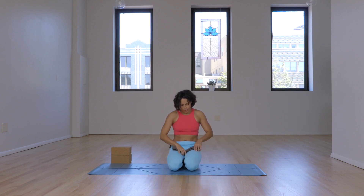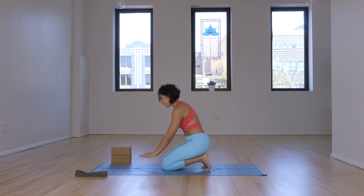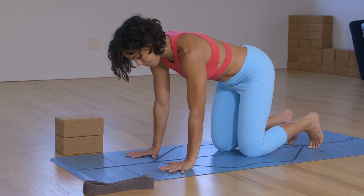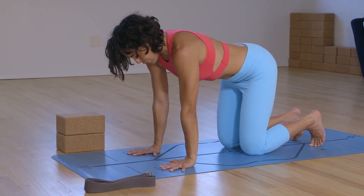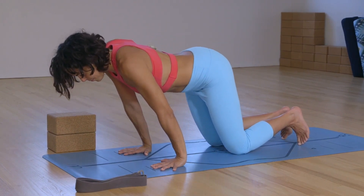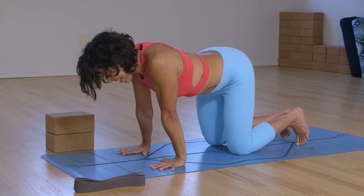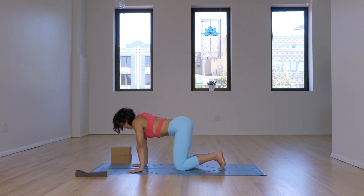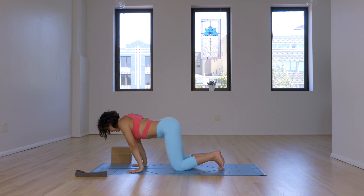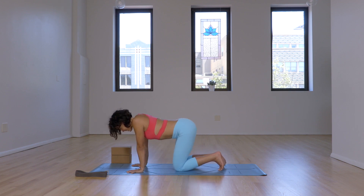Let's start with a little bit of wrist work. You can put the strap away. See if you can bring your hands underneath the shoulders — palms are wide, fingers are spread, wrists under the shoulders. From here, let's do a circle. Slowly bring the shoulders and upper body to the right, then forward, then to the left, then back. Continue. Once you find center, pause.